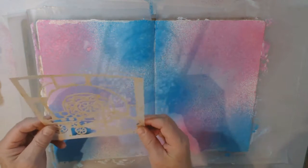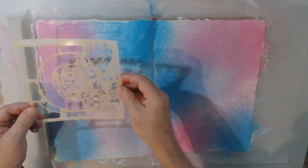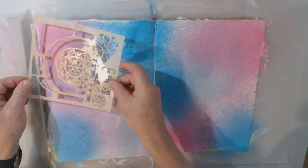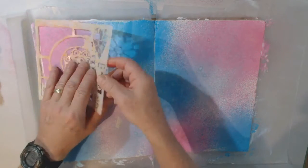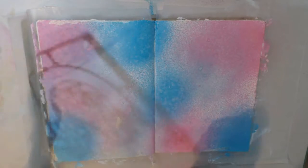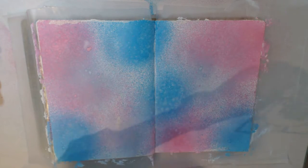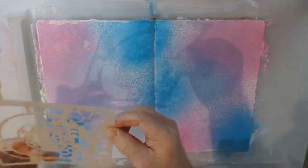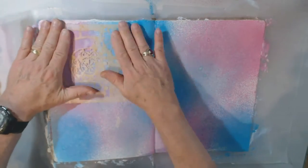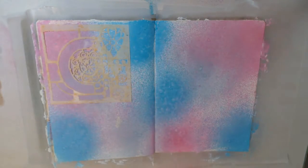This stencil is from the Crafters Workshop. I'm not sure what it's called, but I just got it and that's why I want to use it. I'm just going to lay it down — it doesn't matter where I put it. Because I'm going to spray it with ink, I'll give it a little squirt of repositionable spray. Because I'm using very fluid colors, I don't want them to run too much under the stencil. And I'm going to change the color — I'm going to use Carved Pumpkin this time.